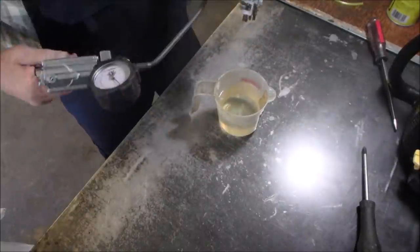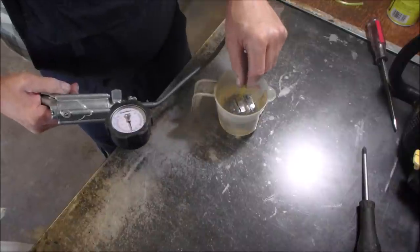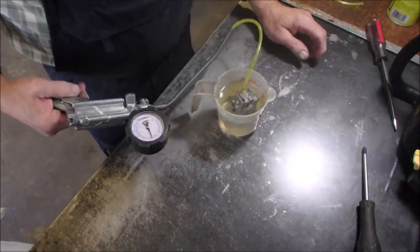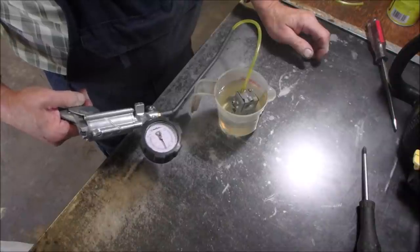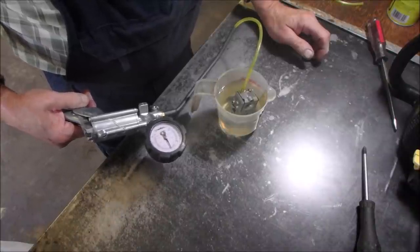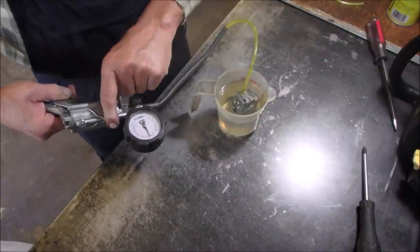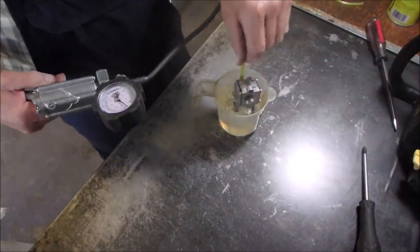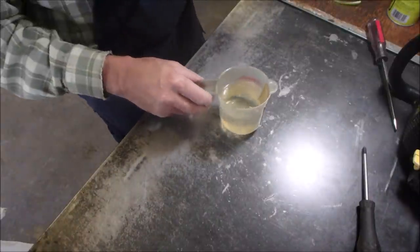Okay, the last time I did this, I knocked over the little measuring cup. No leaks — not even tiny, tiny bubbles. We're good at seven. Thank you, Ken, from Ken's Small Engines, if I didn't say that. Ready 42 times.